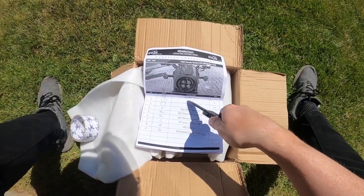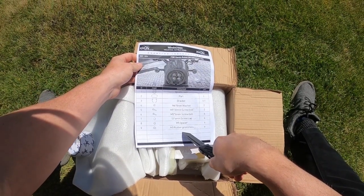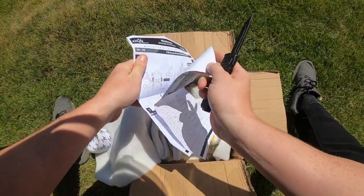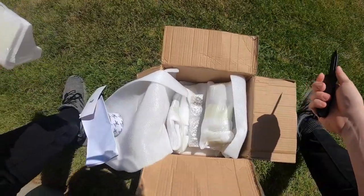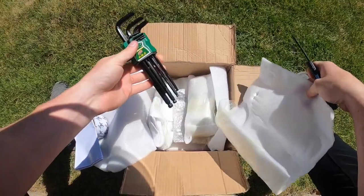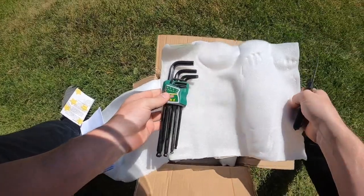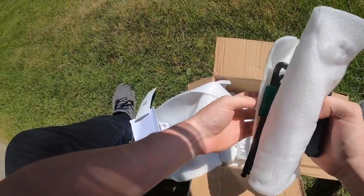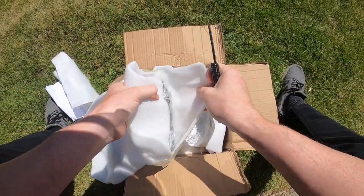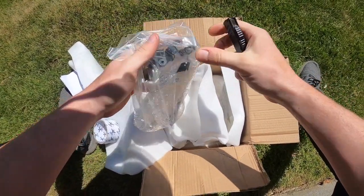It comes with instructions for everything — showing all the parts, screws, and stuff. When I took it out of the box, the first thing was a full set of Allen keys. I don't know who does that — who sends a whole full set of Allen keys with their product. Also nuts, bolts, and the mounting bracket.